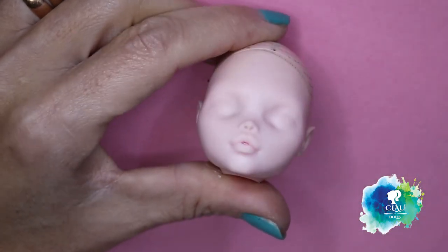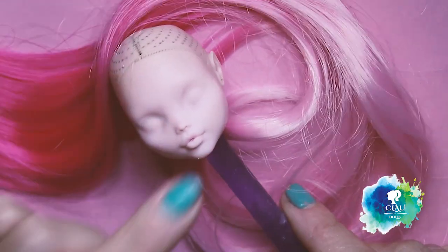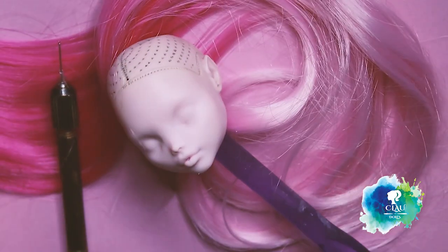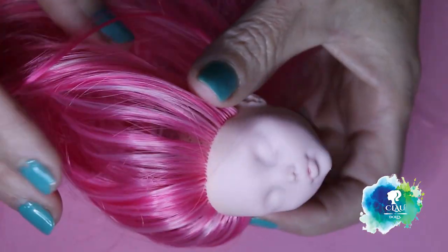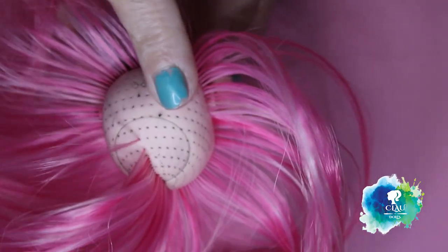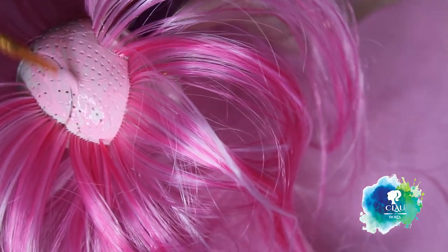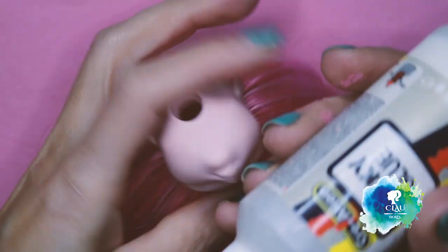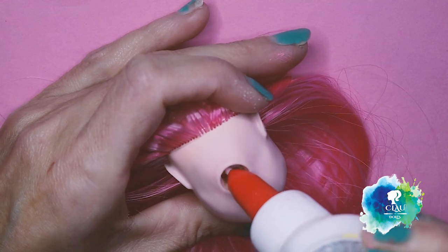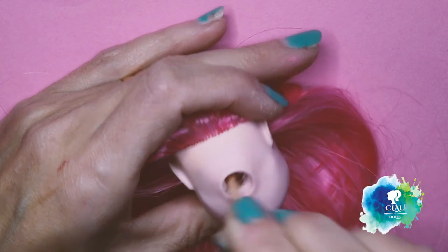I'm gonna use this amazing hair. And I'm gonna re-root around the hairline. And as usual, I forgot to paint the sculpt, but it's never too late and I'm gonna paint it in baby rose. After dry, I'm gonna put some tacky glue inside of the head and glue all the re-rooted hair, and let it dry for 24 hours.